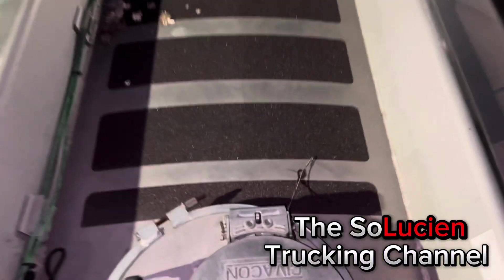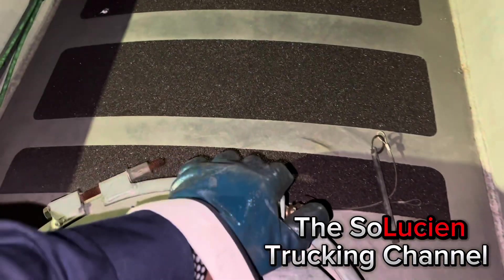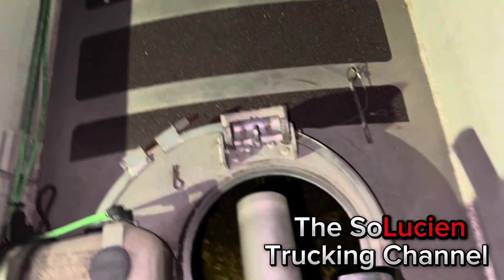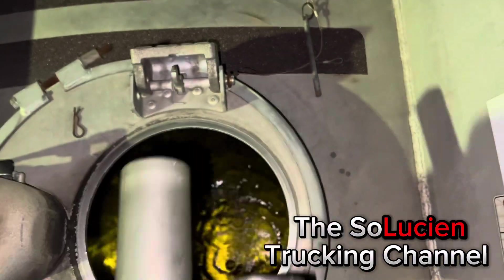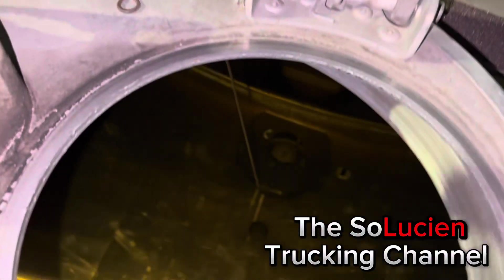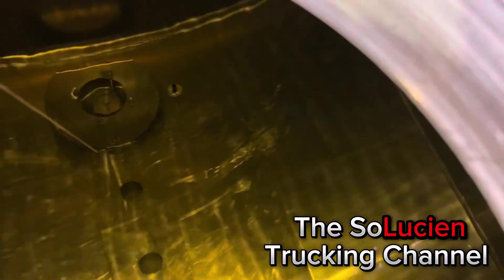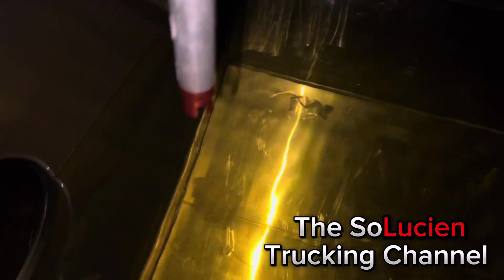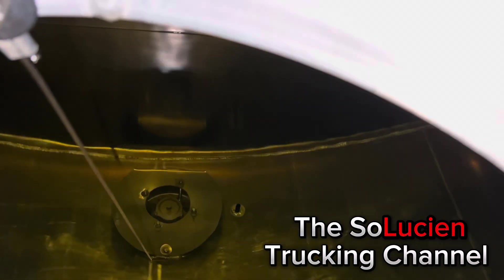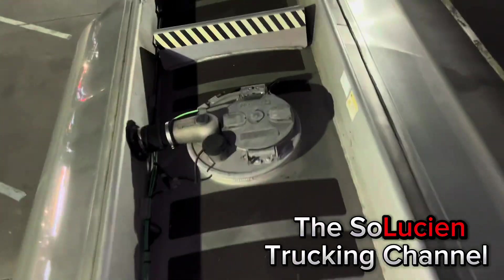Now we got our third compartment. In this one I believe we have super. Y'all can kind of see the difference between diesel, regular, and super. This is the third compartment — we got super again. There's the sensor right there. This is what it looks like on the inside. Only got a thousand gallons in this one.